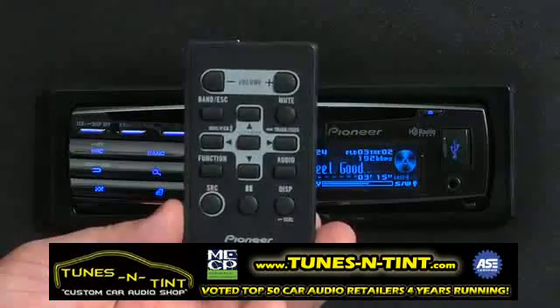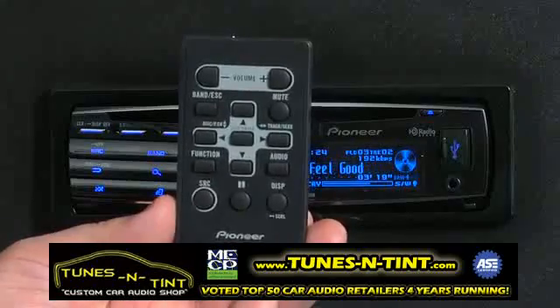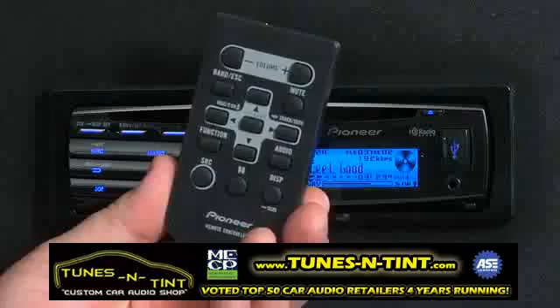The DEHP8300UB includes a full function remote control right in the box. Let's take a closer look. This is the remote control that comes with the DEHP8300UB. One of the first things you'll want to do is make sure you pull this piece of plastic out of the battery compartment so it will operate correctly.